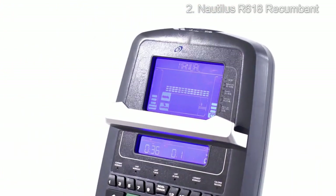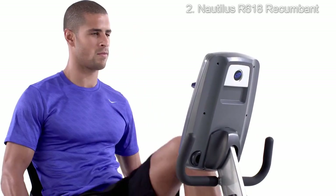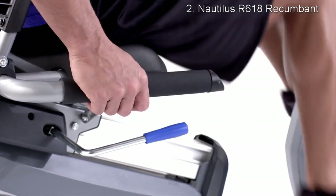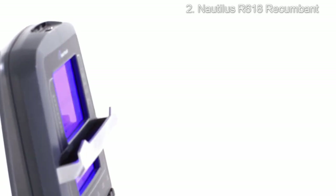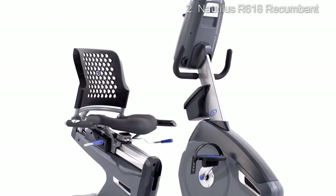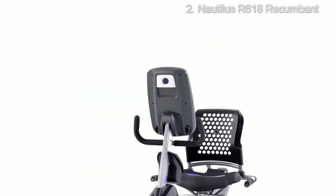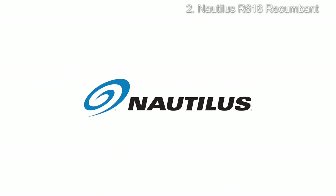Also new on the R618, the Sightline console with dual blue backlit screens tilts for the best visibility, showing workout metrics even when the media tray is in use. Heart rate can be monitored using a Bluetooth chest strap or integrated handlebar grips, and a built-in device charging port keeps your battery full while you work out. That's Nautilus training.